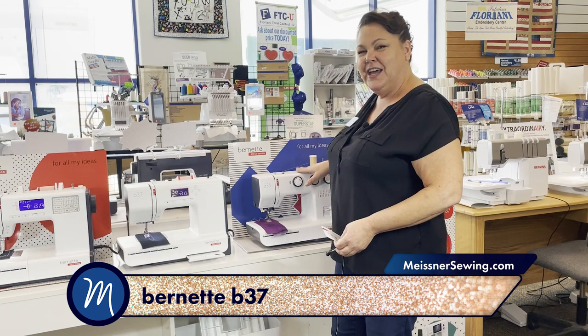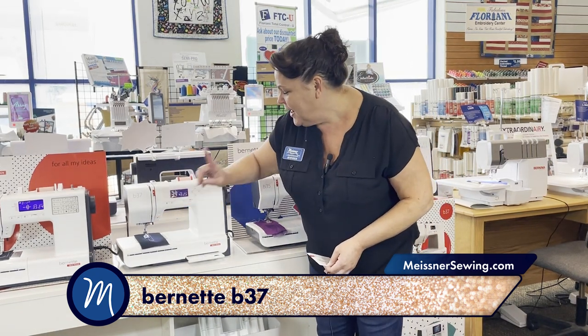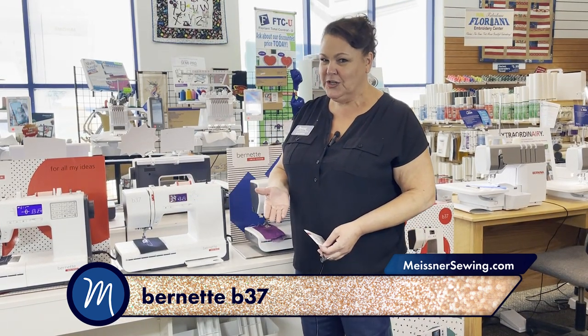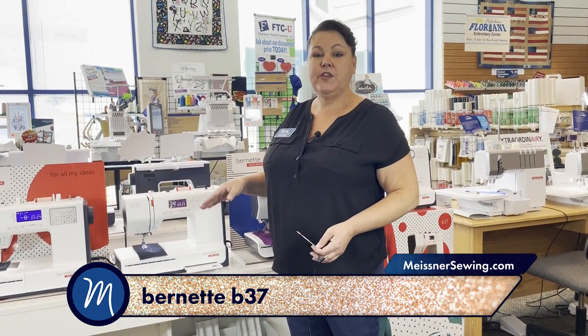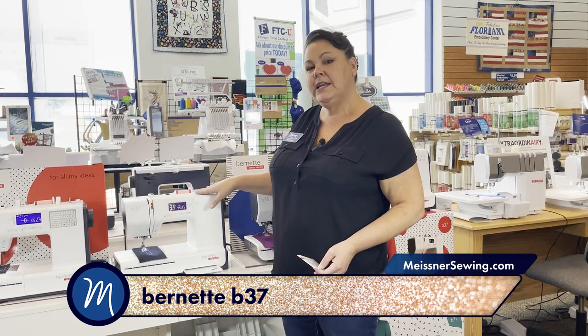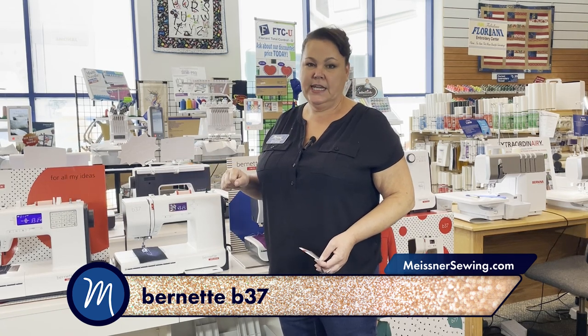That's another nice thing that the mechanical ones don't have. This one also has needle up and needle down, always a convenient feature, and it's pretty lightweight. We often sell these models to someone who has a big machine at home that they don't want to carry to class. It's lightweight, has a cover and an extension table, so you can easily take it to your classes.